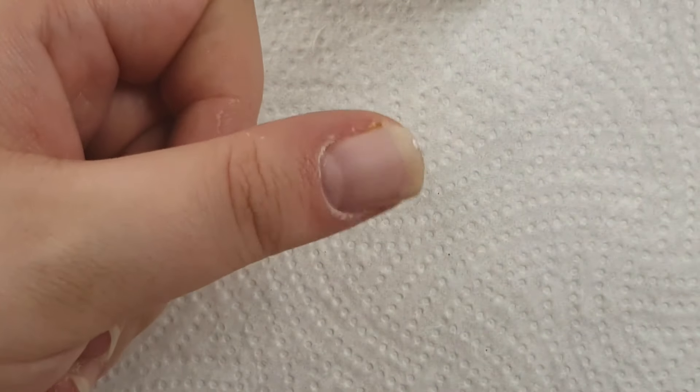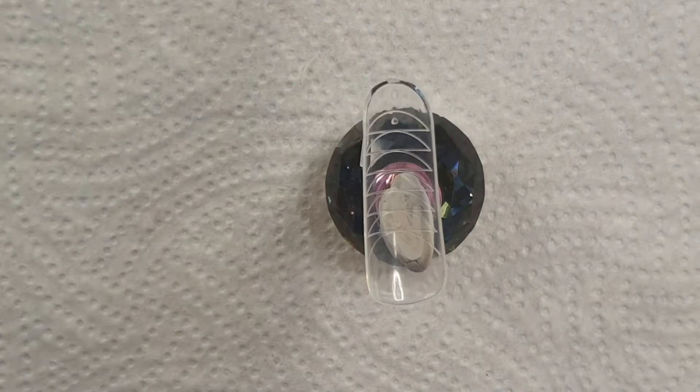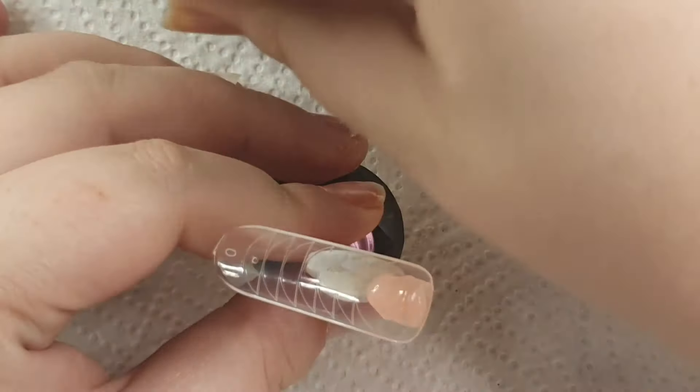Then you go in with some dehydrate and primer, and also some base coat, and cure for 60 seconds. I'm using my peel-off base coat here because I'm going to try and pre-record a couple of videos to have some content ready for you guys.